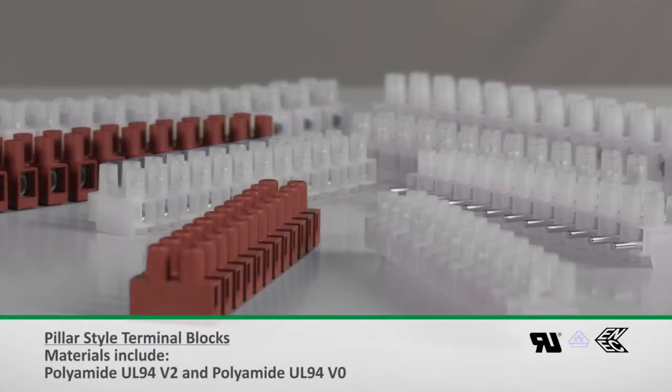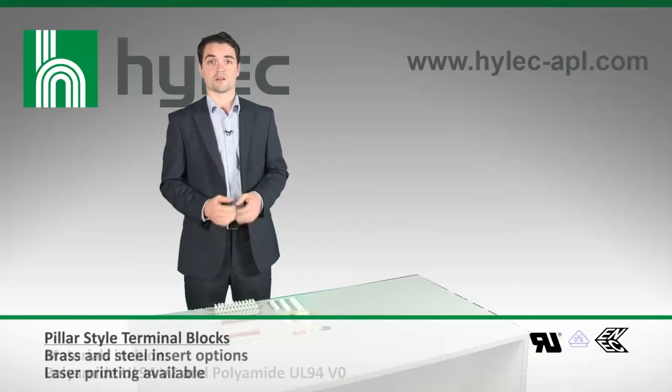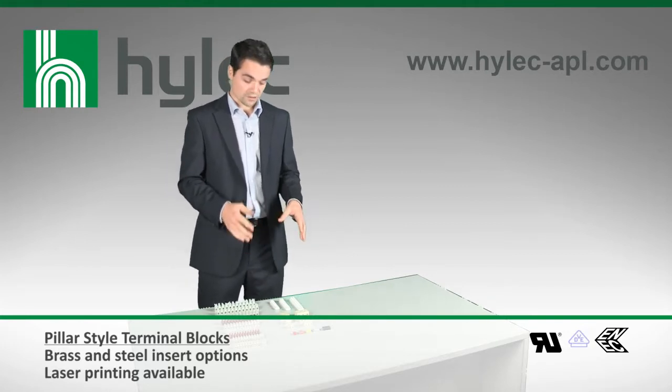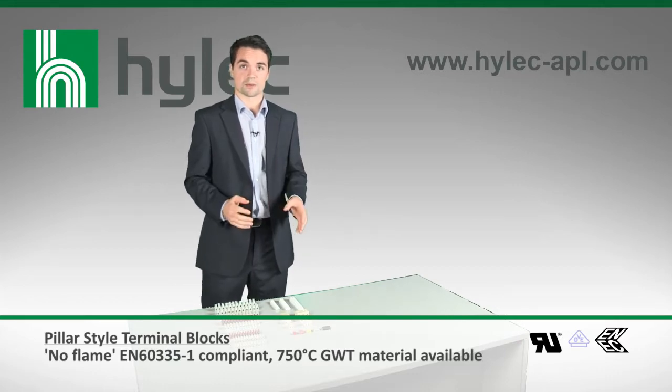The range of standard pillar style terminal blocks is really quite broad, with a range of sizes and a choice of materials, including a new no-flame material. From the more specialised ranges, there are different features and benefits which will benefit installers in different applications.